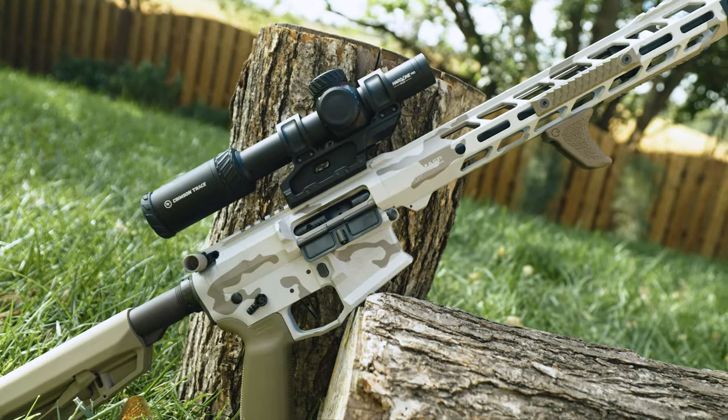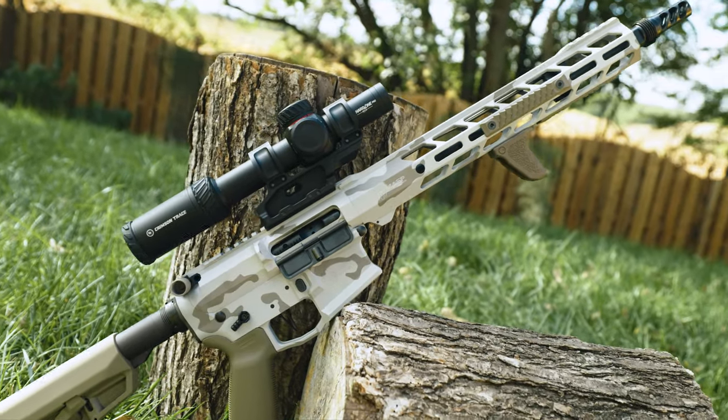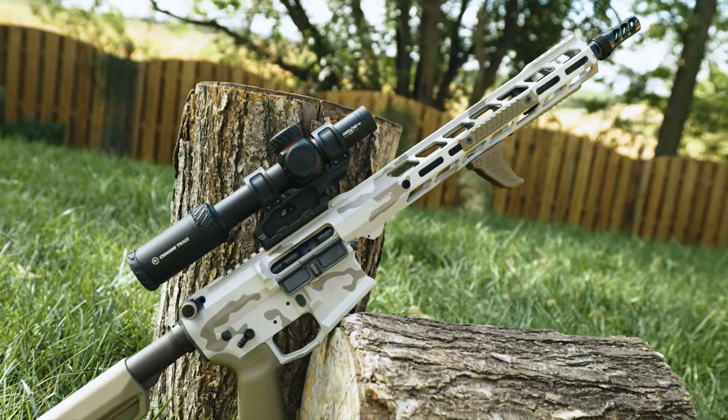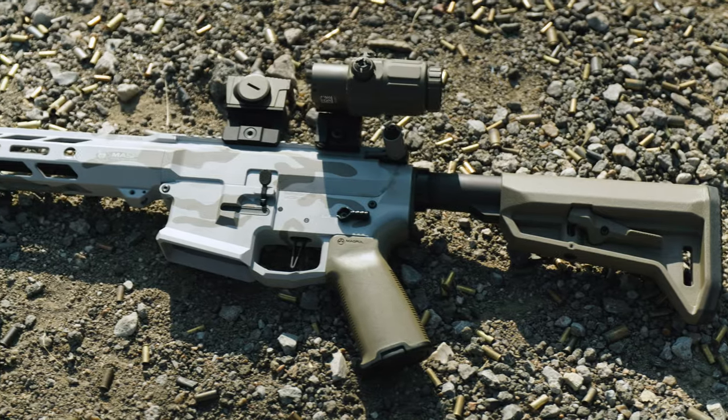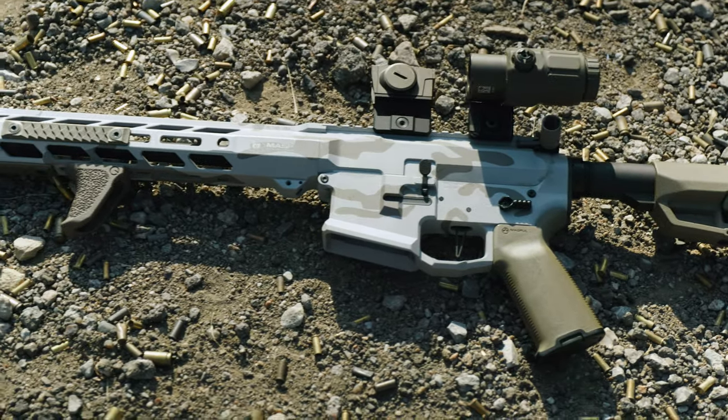The platform we'll be looking at today is the MASP Industries Alpha V2 in the 13.9 pin and welded version. Now MASP is doing some pretty eyebrow-raising stuff with this platform. Like most others they do offer a sub-MOA guarantee for all their barrels, but here they actually verify the accuracy before sending it to you instead of just blanket saying they're all perfect.